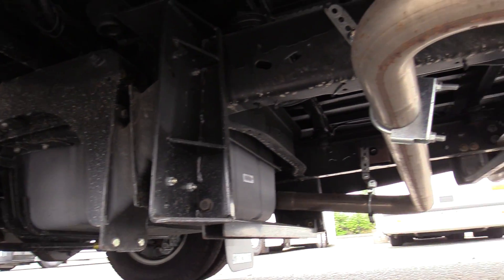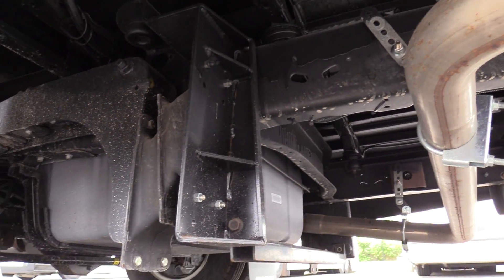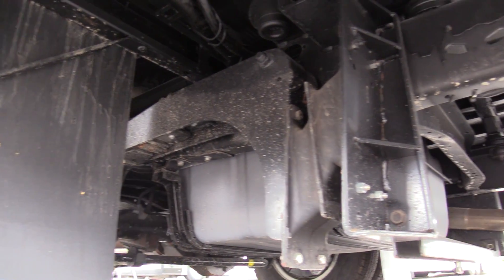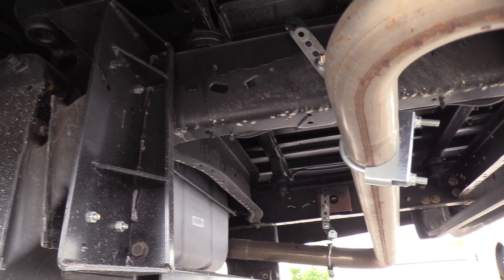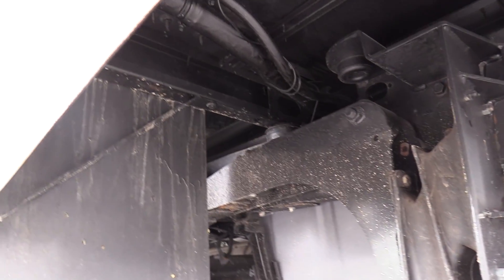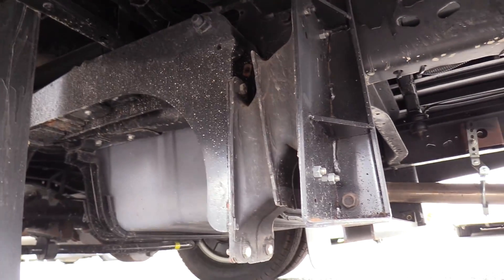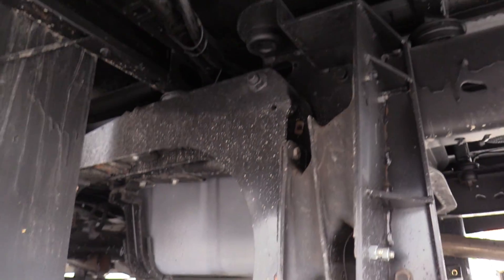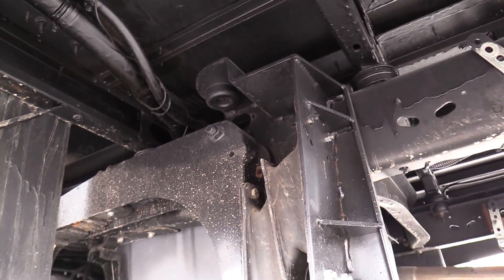Mike's giving you a nice pan of the undercarriage here — it's a brand new bus, looks great. One thing you will notice under there is a More-Ride suspension, which has some big rubber components that basically just make it a smoother ride. That is an upgraded suspension. Thank you, Mike, for pointing that out.